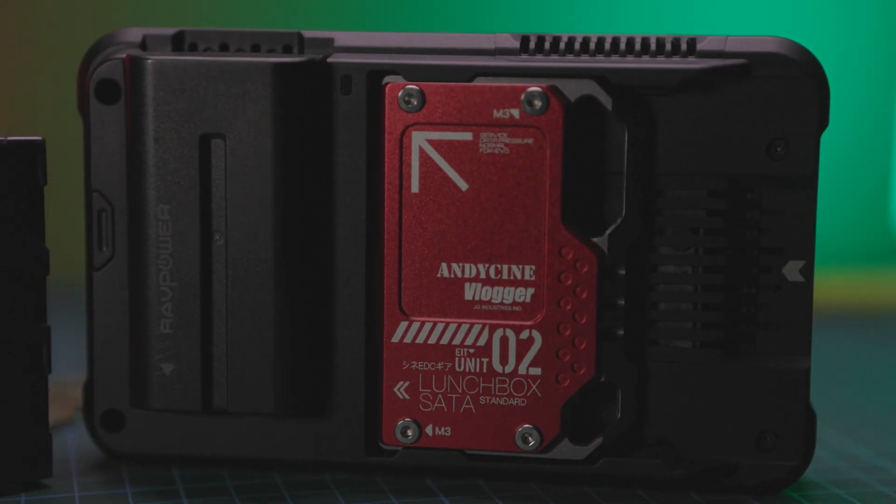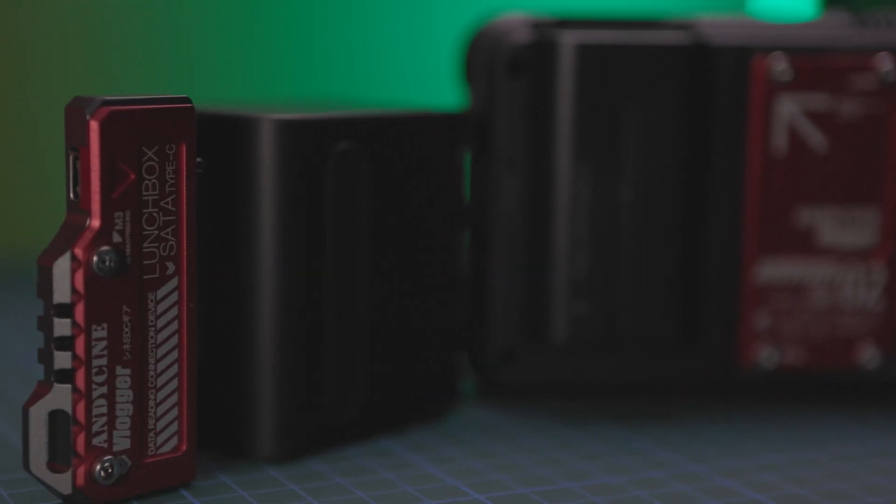Now there are three ways you can mount it. You can mount it by using the Caddy that comes with the Atomos Ninja, which is simply putting the disc inside the Caddy, or you can go to AndyCine and use their kit.